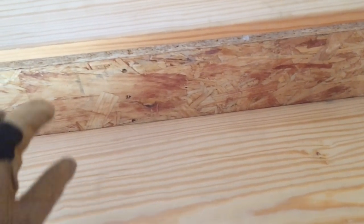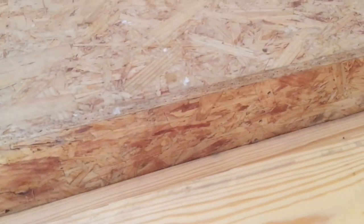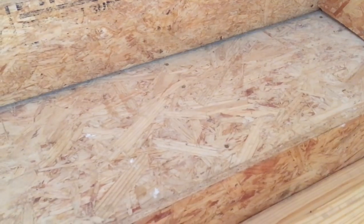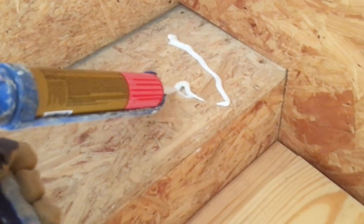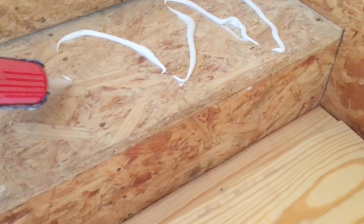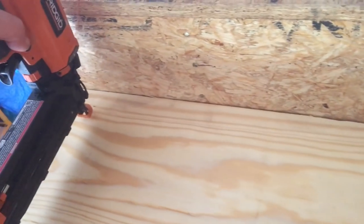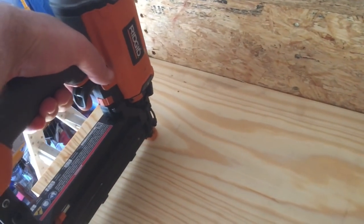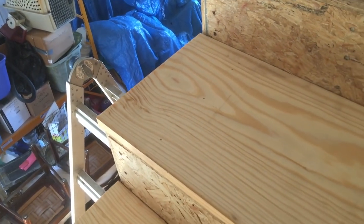To attach the treads, we used liquid nails and nailed it down with finish nails. As you see here, I'm demonstrating how I put the liquid nails on — I was holding the camera at the time, so I actually used a lot more liquid nails than shown. We went through a lot of liquid nails for this process. Everything's glued down; the nails really just hold it in place until the glue dries. We used two-inch 16-gauge nails, doing rows of three and then four courses over the treads.